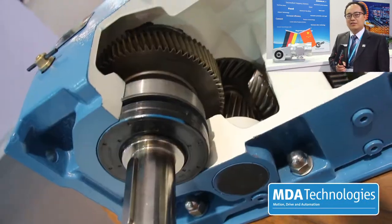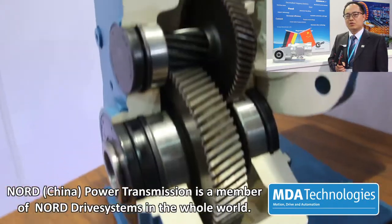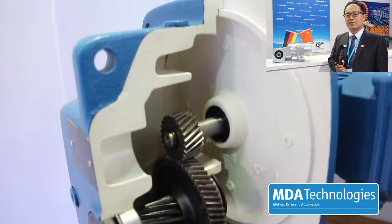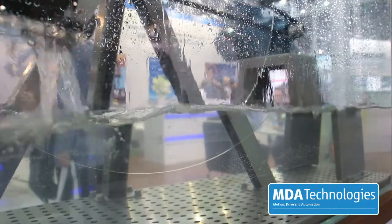Welcome to Nord China Drive Equipment Co., Ltd. at the PTC exhibition booth. In the back you can see an example of our corrosion-proof surface sealing technology. Here you can see a comparison between an aluminum diecast housing which is non-treated and the treated NSD tough housing.